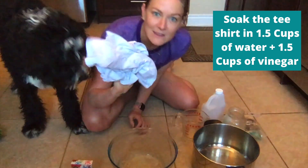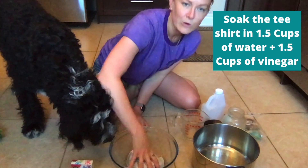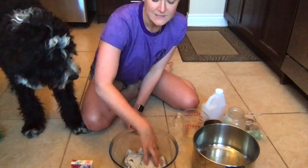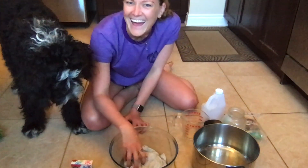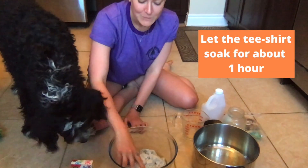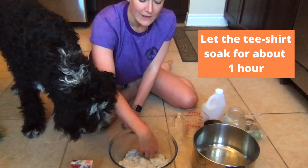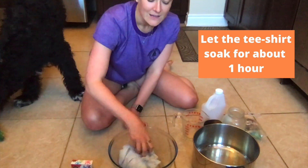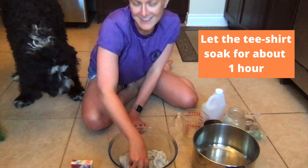I'm going to take my husband's t-shirt and just soak it in my water and vinegar mixture. You can do more water and vinegar — I just didn't want to use that much. And plus it gets really nice and saturated with just one and a half cups of each. I'm going to leave this to soak for about an hour before I actually start making my tie-dye. This is going to allow the t-shirt to absorb the color a lot better than if you were to just do it straight on a dry t-shirt. But if you don't have vinegar at home, you can just go straight away with a dry t-shirt.